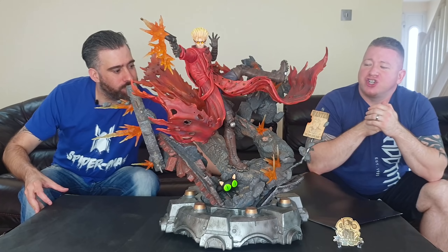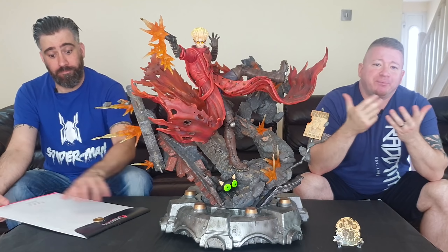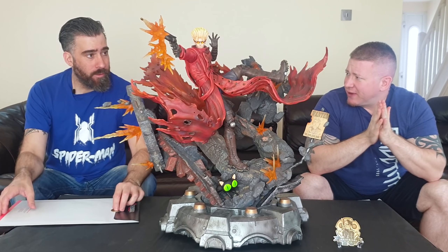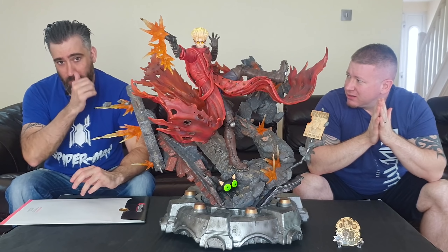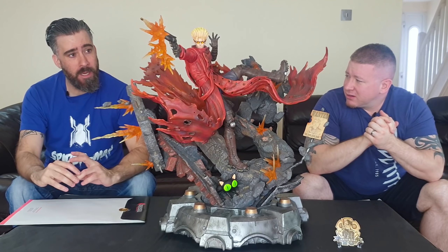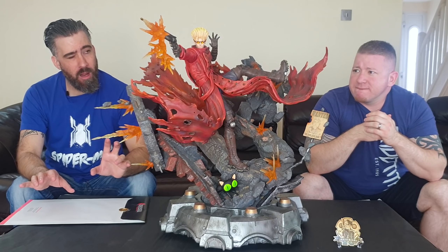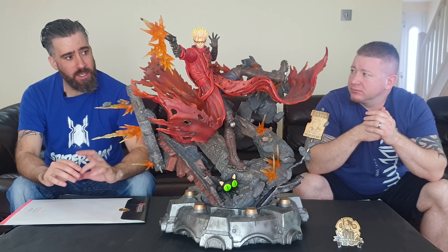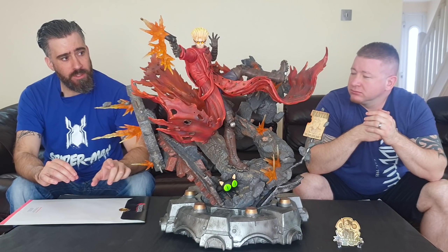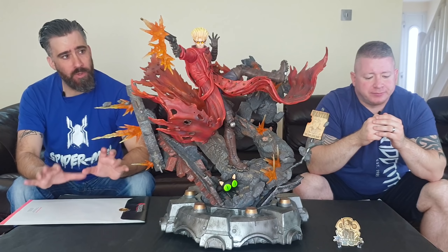Welcome! As Alex was saying, we're going to be going over the Trigun Vash. As you can see, this is a monster. This is a recent piece — it just came out and they just started to ship. We got this in — I saw this piece shown in Japan last February 18th, and a lot of people really liked it.